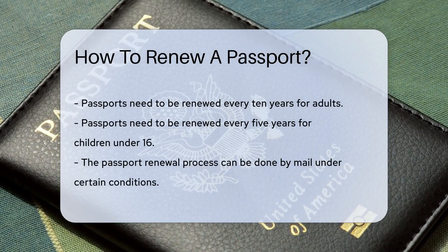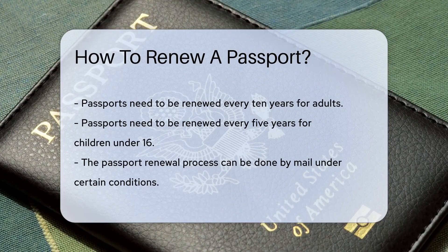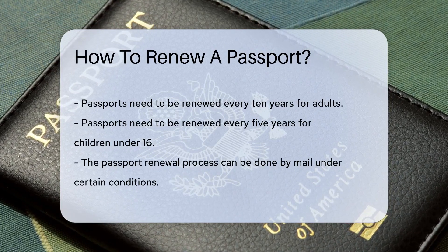Passports, those little booklets of international freedom, need to be renewed every 10 years for adults and every 5 years for children under 16.